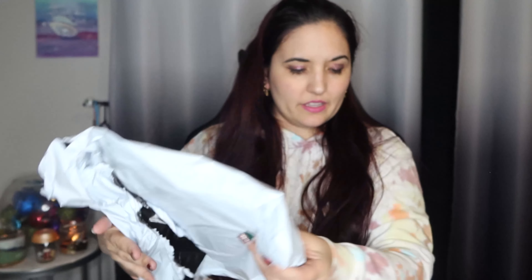So they sent a bag and they sent their usual box. I'm a little confused — I don't know if it's separate or they couldn't fit it in the box. I'm really kind of confused, but we'll go ahead and get into it.